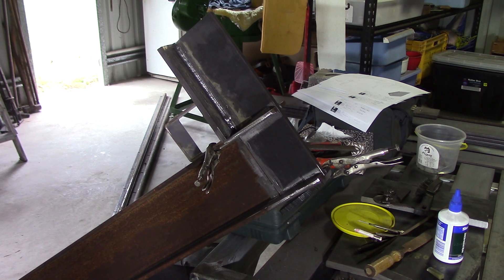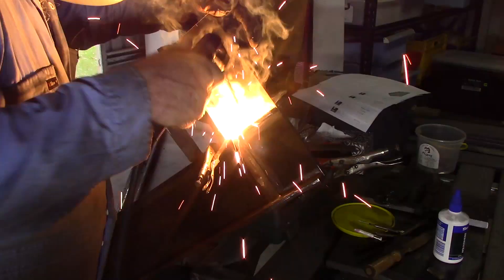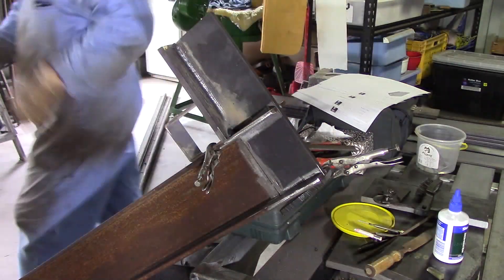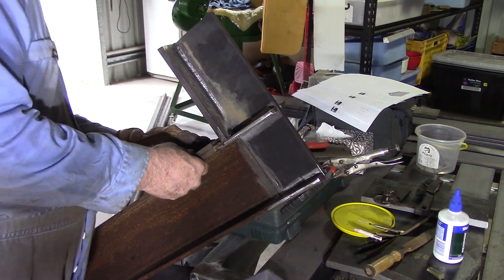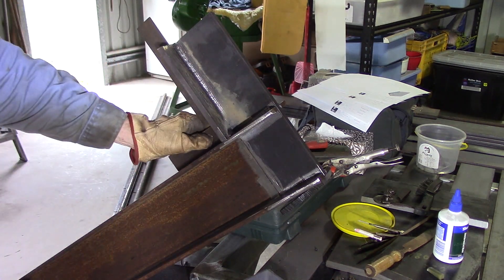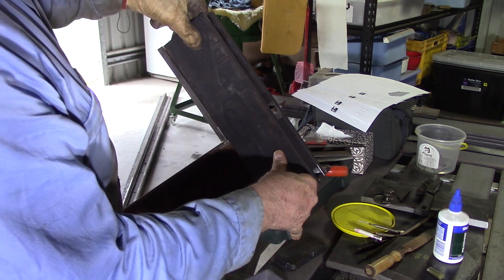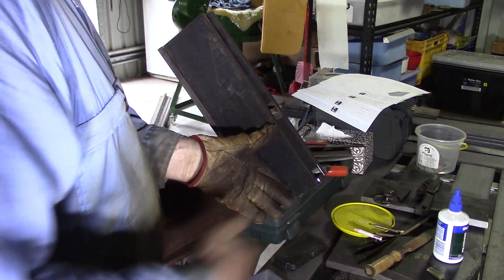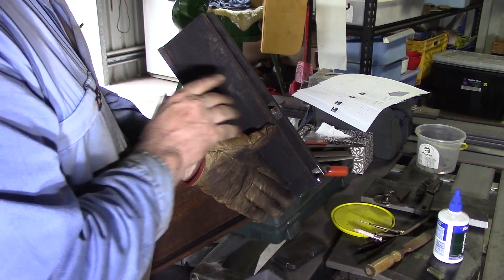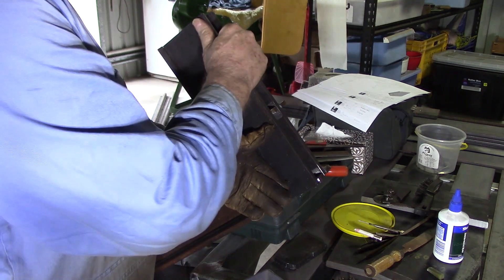Got it all lined up again now, painstakingly measured so that everything is centred. I'll put a couple of tacks on it just to hold it in place. A couple of decent tacks there. I want to be able to take this off and get some good measurements all around it. Once I get all that welded on, these other pieces go here, flush top and bottom. I'll probably put a backing plate on it as well, because the compression force will be mainly taken by that backing plate.